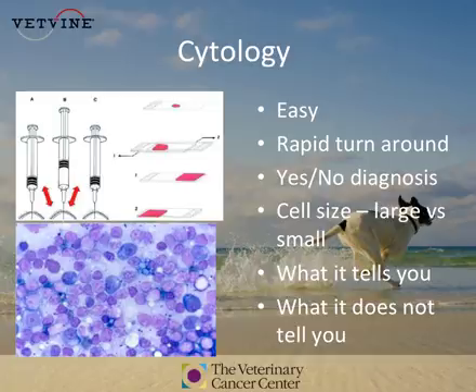But cytology may not be able to tell you what type of lymphoma that pet has.